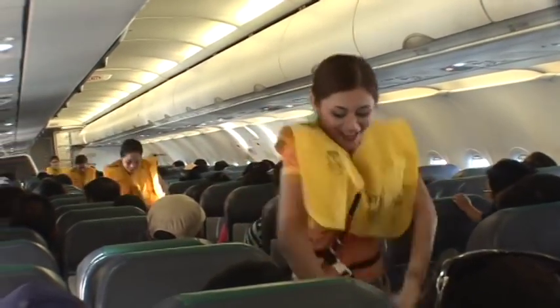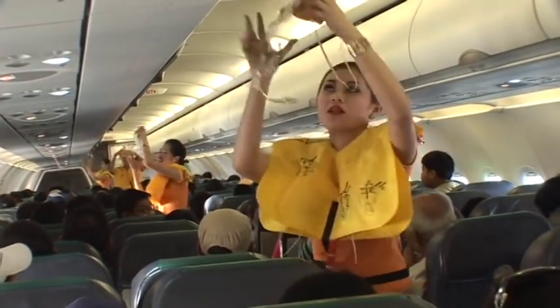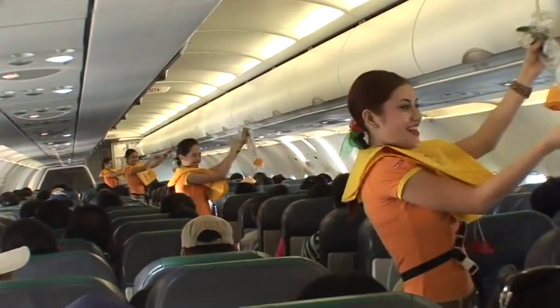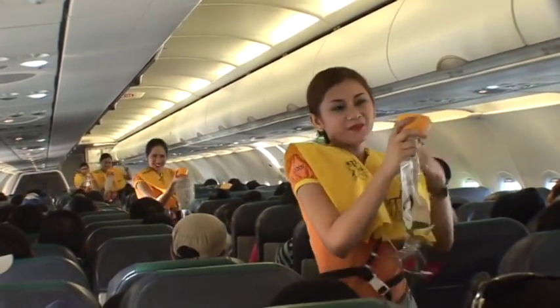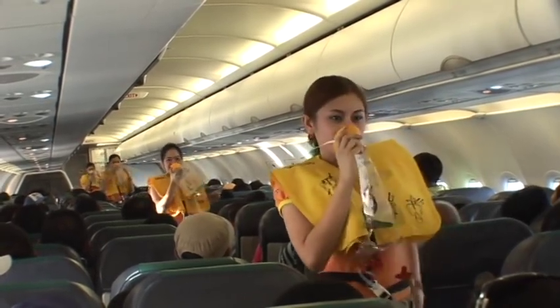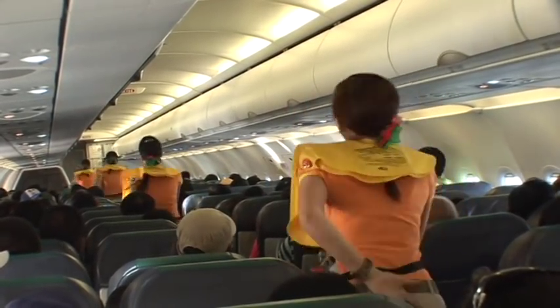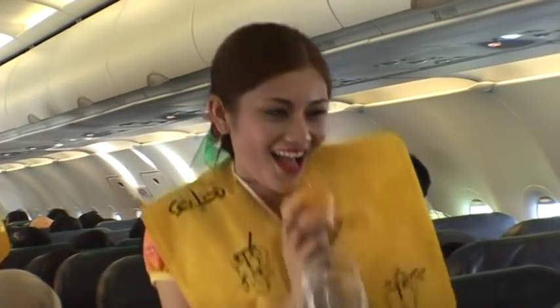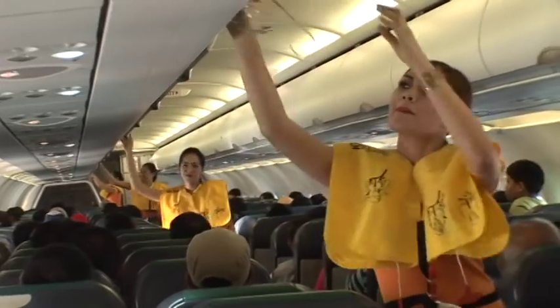The cabin is pressurized. Should there be a rapid change in cabin pressure, oxygen masks will automatically drop from the compartments above you. When this happens, immediately grab the mask, pull it towards you, put it over your nose and mouth and breathe normally. If you are traveling with a child, first secure your own mask and then the child's mask. Keep the mask on until you are advised to remove it.